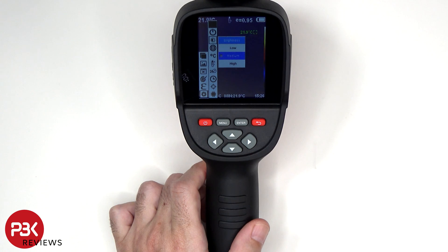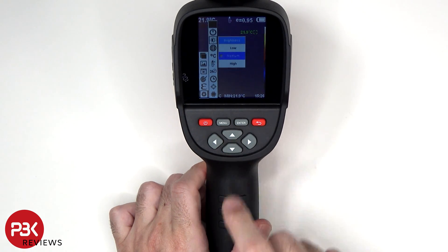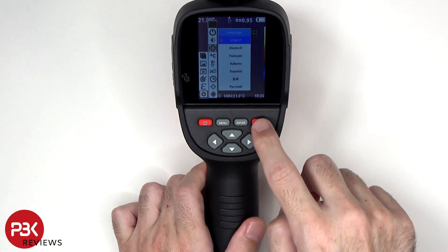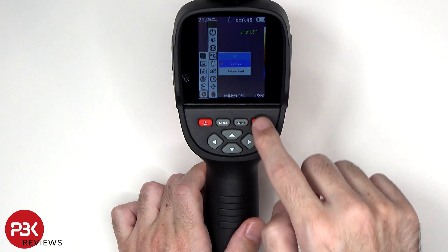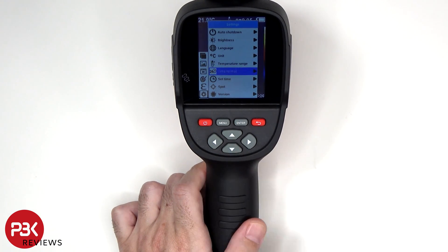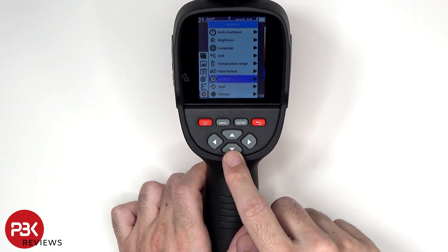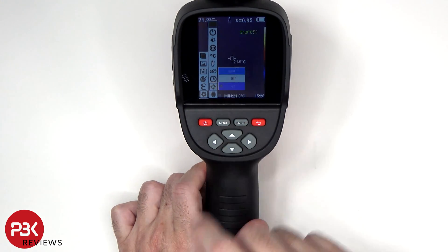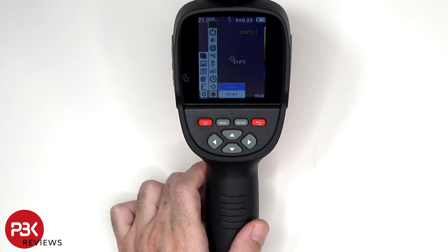The brightness for the screen can be increased or decreased. You can adjust the language, the temperature range, change between Celsius or Fahrenheit, change the time format, set the correct time, remove the pointer or spot on the screen, and you can check the version of the firmware.